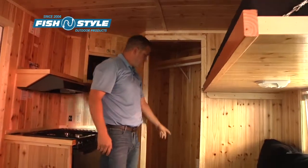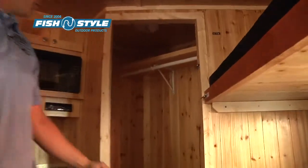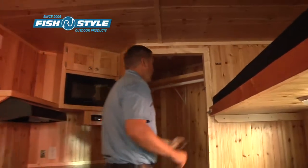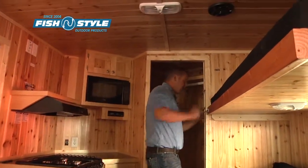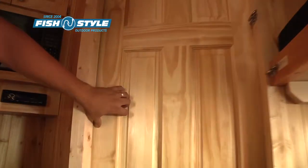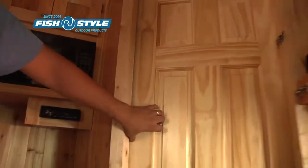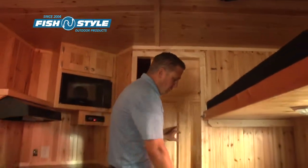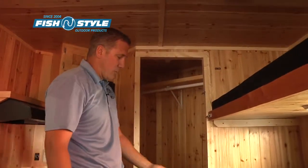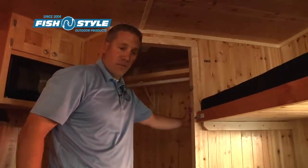This has a bathroom area as well — a closet, place to put your porta potty, a shelf, and a coat rod. One of the nice things in our fish houses is we use a sliding door, an Alpine solid door. If we use a swinging door, when the couch is in the bed position you can't open the door, so we chose to go with the sliding door.